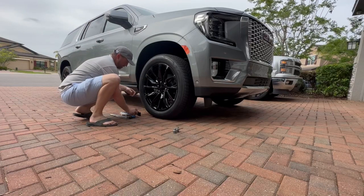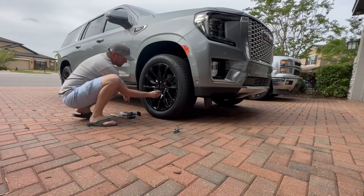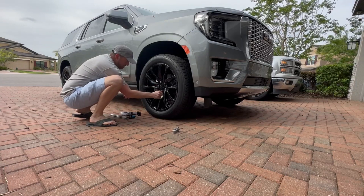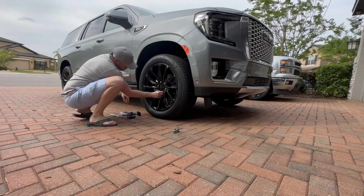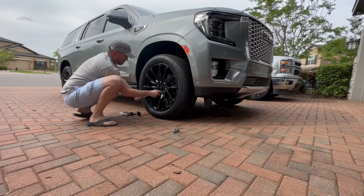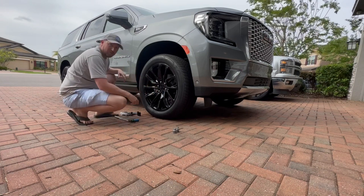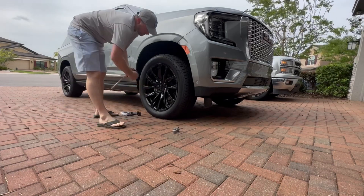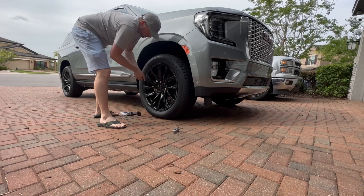We're going to start with the lock. Got our lug nuts — nice black one here. Make sure that goes on there nice and easy, hand tighten first. Wow, that looks good — way better! Now we're going to do the six regular ones, and we are going to do it in a star pattern.